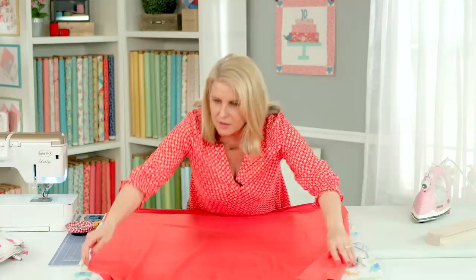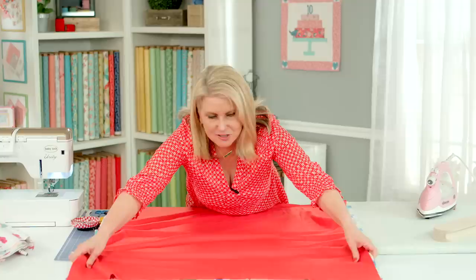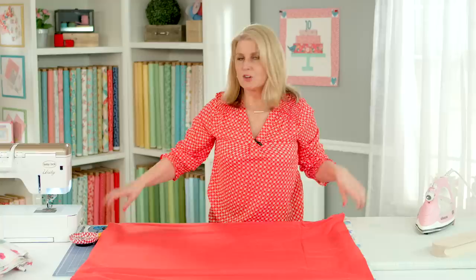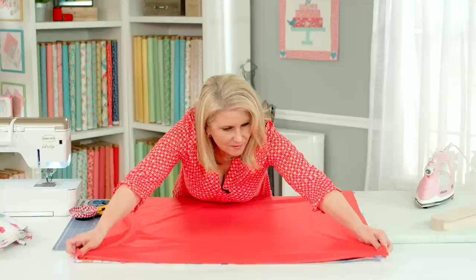I tend to lay the minky on top of the flannel because this is how I sew it. You put right sides together and you're going to pin a lot because minky is very shifty — it stretches. When you sew it, your bottom fabric tends to stretch more than your top fabric, so I always put my flannel on the bottom when I'm sewing these together.